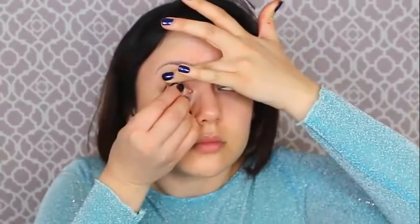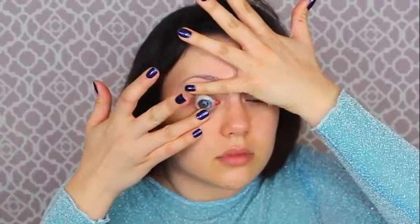First I'm taking out the contacts I have now and putting in blue circle lenses — the first time I've ever tried circle lenses from pinkyparadise.com. These ones are prescription so I can see myself doing makeup throughout this whole video.